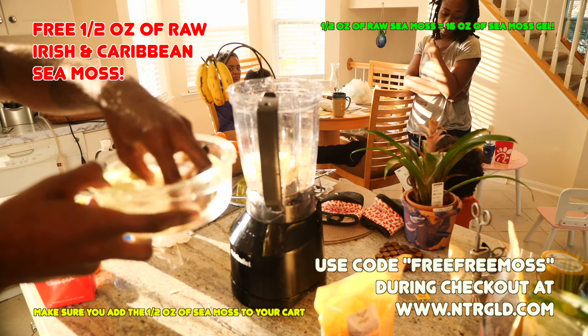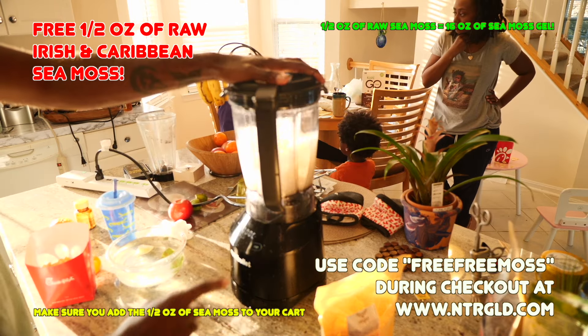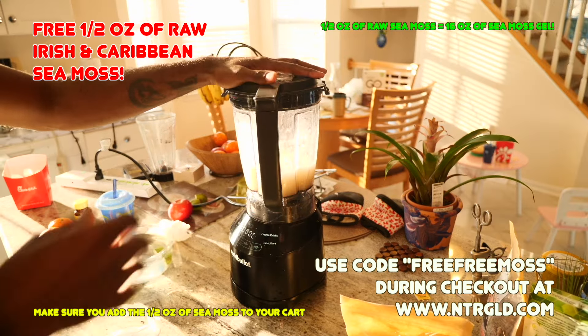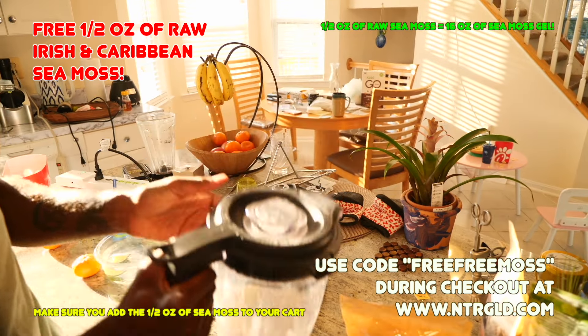Then take that sea moss, put it into a blender, and add 16 ounces of water. Once you blend it, that 16 ounces of water and that half ounce of sea moss will fuse together to make a nice 16 ounces of sea moss gel.